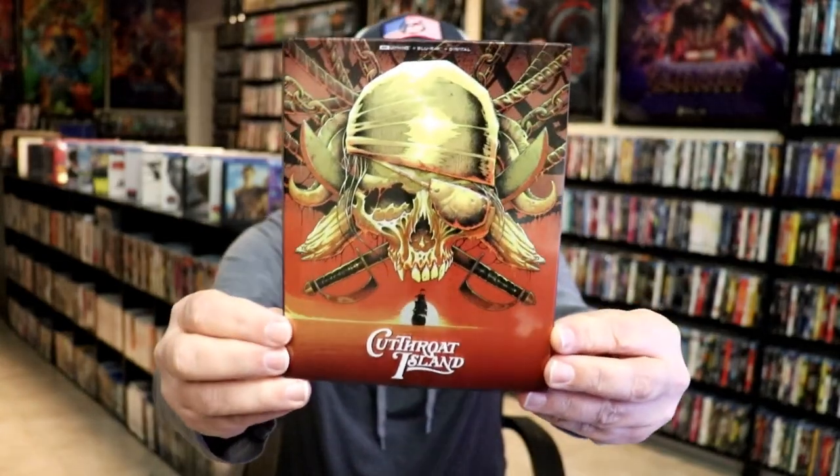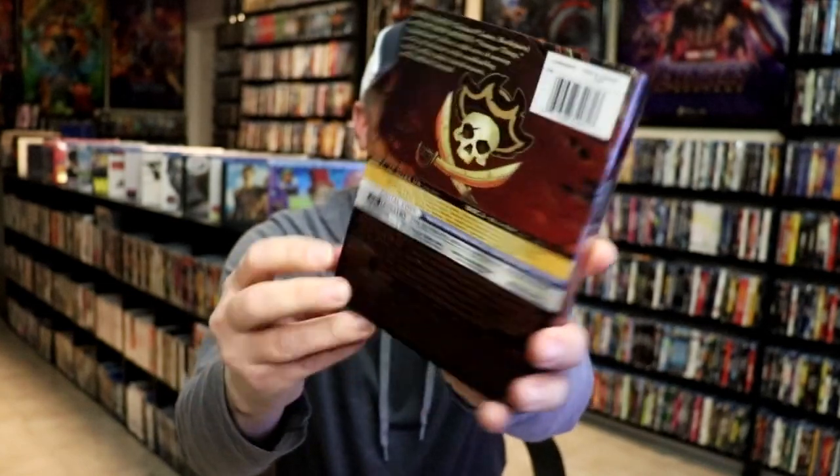I'm going to go ahead and remove this from the wrapper so we can take a close look at this Steelbook. I got the wrapper off. Here's the front of the slip, and here's the back.